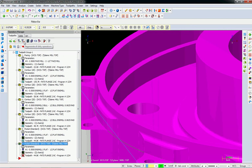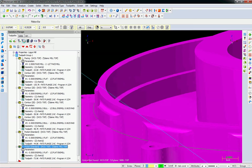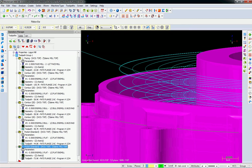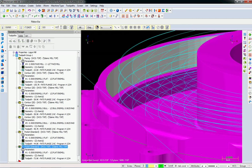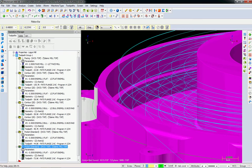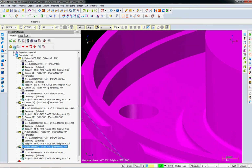Because we changed those toolpath parameters, we've got to regenerate the dirty operation. These bottom cuts look like they're at about the right height — we'll figure out later if I'm right. Just to save time, I'm going to not verify that one.